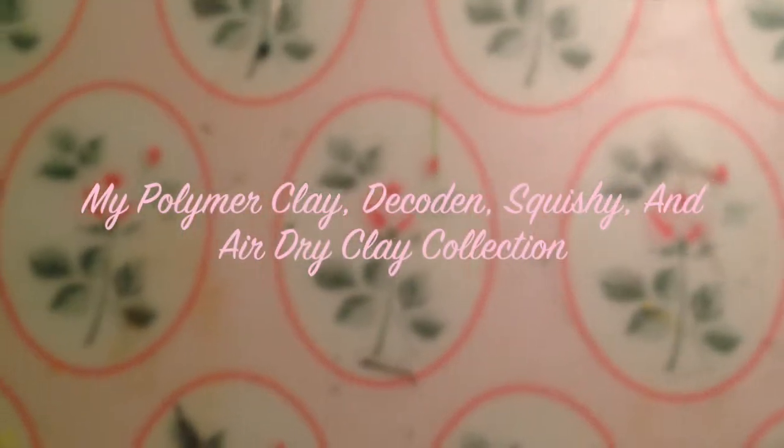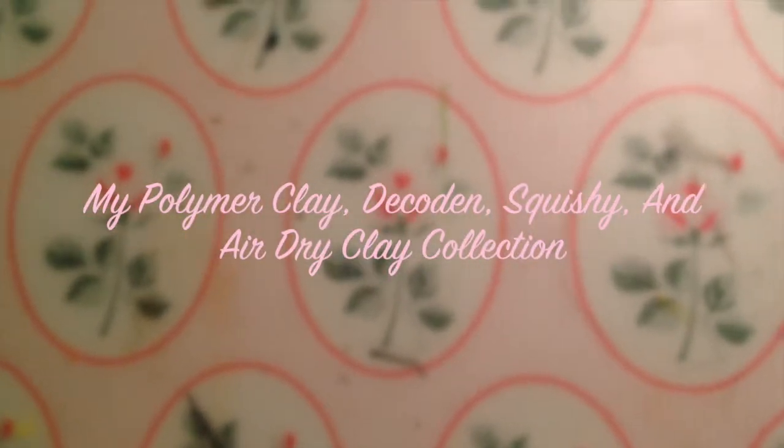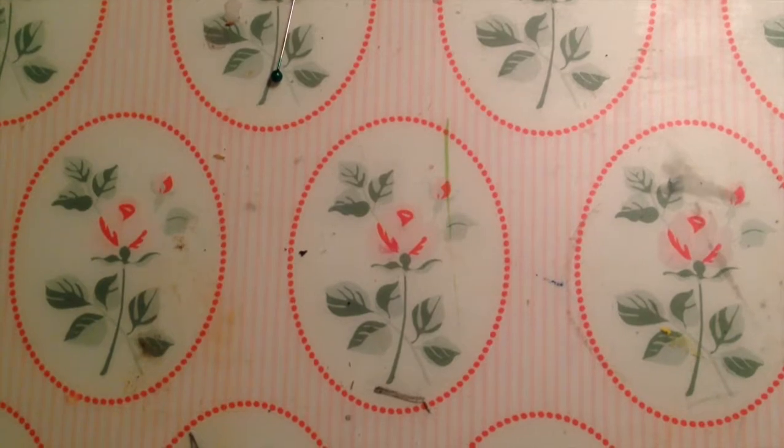Hi guys, so today I figured that I would make a polymer clay and decoden and squishy collection video. So let's start with polymer clay.